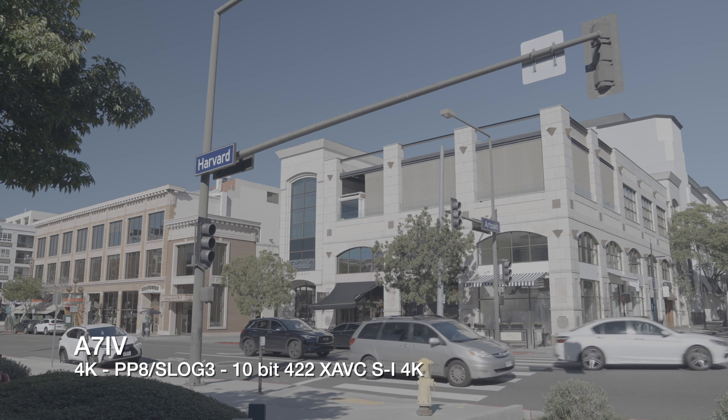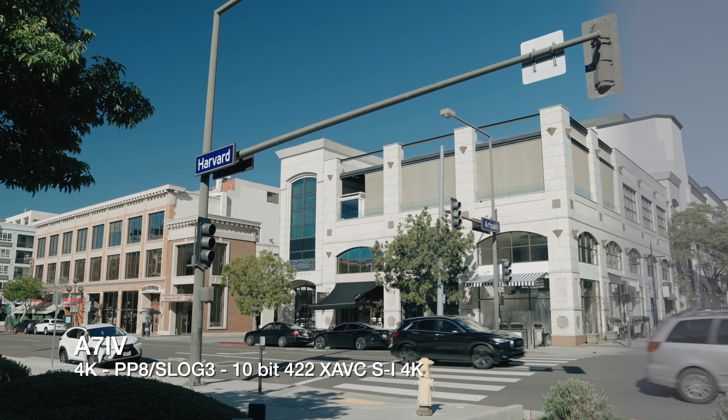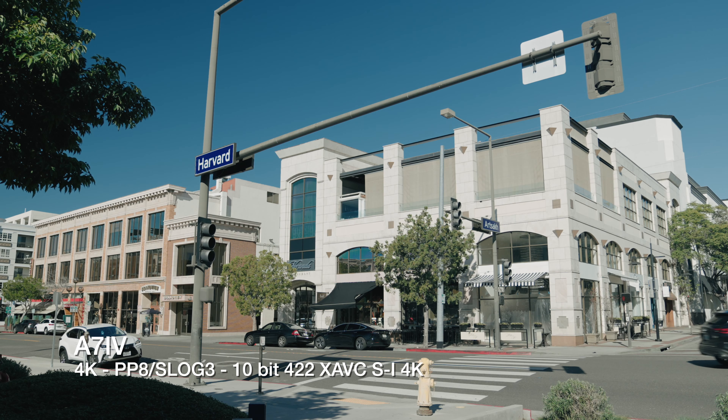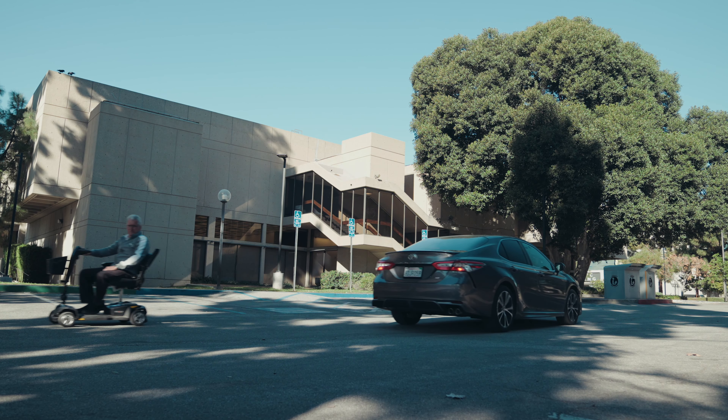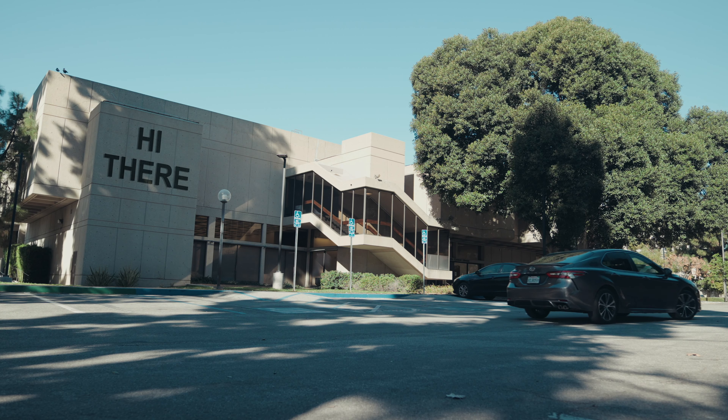Sometimes I get tasked with shooting establishing plates for TV projects that I work on — those shots like when you're outside a building and it tells you where you are before you go inside for the scene. I actually shoot some of those sometimes. Why shoot it on a little camera like this and not a big professional camera? Well, establishing plates usually involve a lot of visual effects: placing signs, changing the looks of buildings, things like that. It's usually better for me to just go out and get the elements myself for visual effects than make a whole big production out of it.